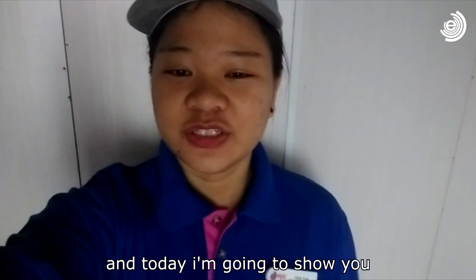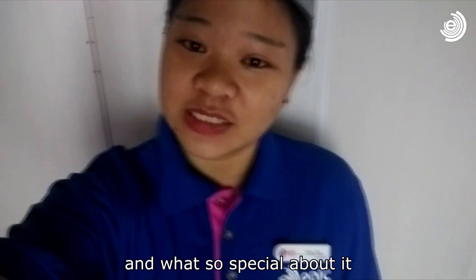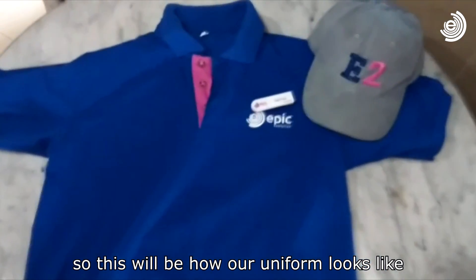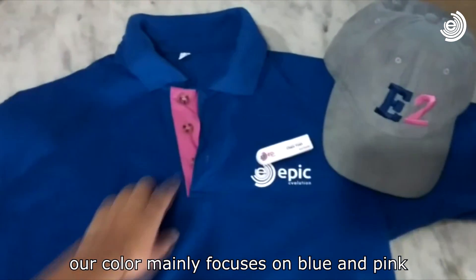Hi guys, I'm Yuen and today I'm going to show you how our Epic Evolutions uniform looks like and what's special about it. So this will be how our uniform looks like. Our colour mainly focuses on blue and pink.